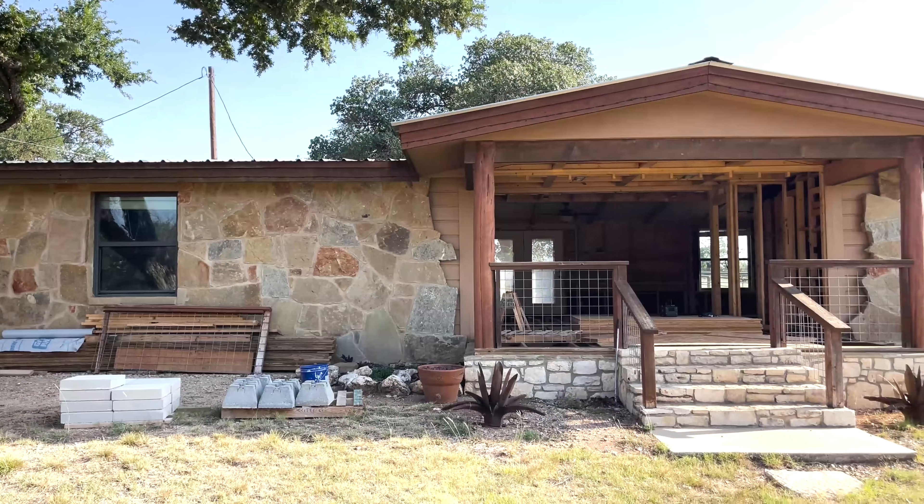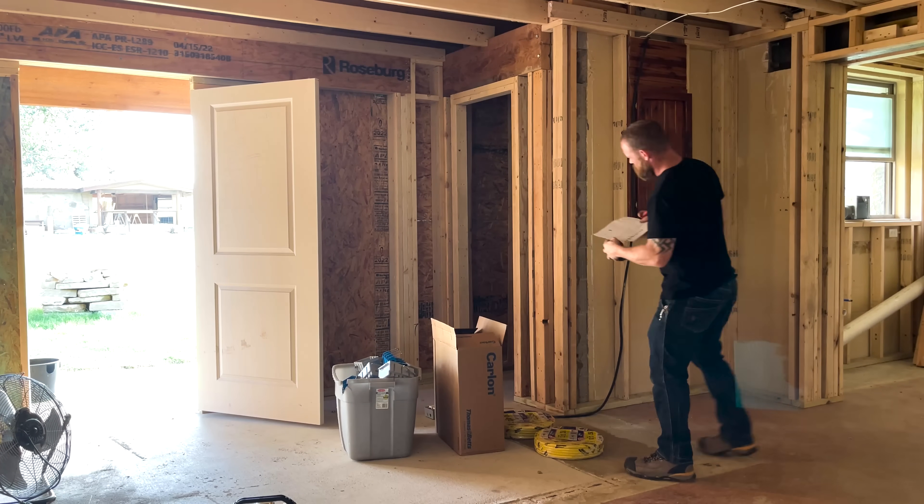What's up Crazies? So today I want to talk about what to do on a job site if you don't have a plan and you don't know where to start.